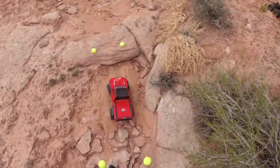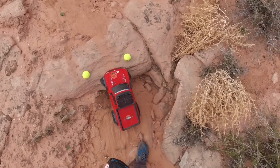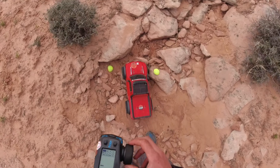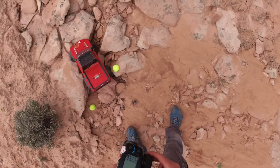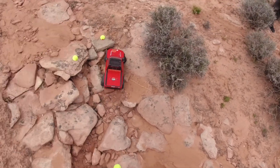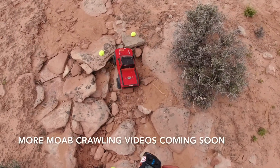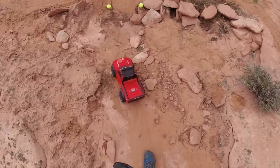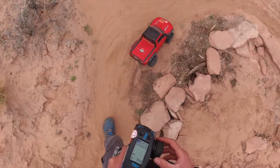We're right here. Killing it! Done, done.